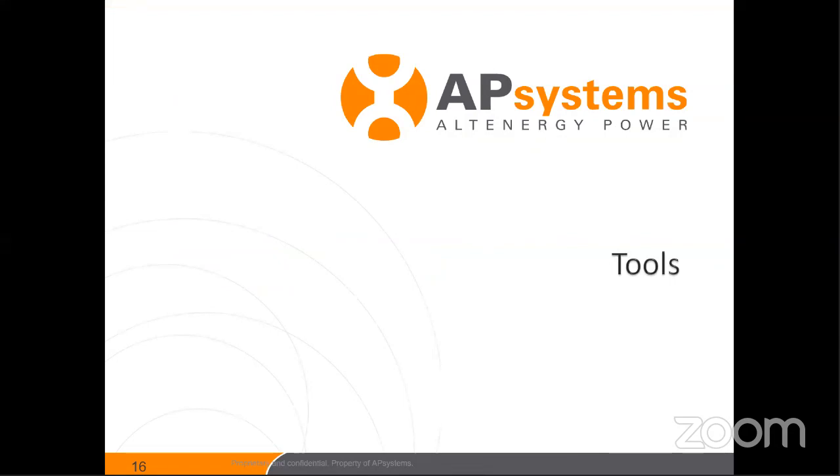Let's dig into some of the tools. These are the go-to tools I have in my go bag. Whenever I get a call and need to get out in the field and do some troubleshooting, these are what's in my bag — the things I rely on every single day to help me get through a day and solve problems.